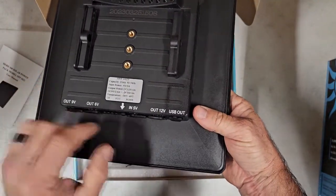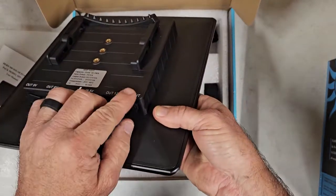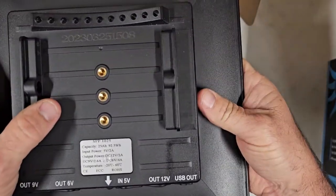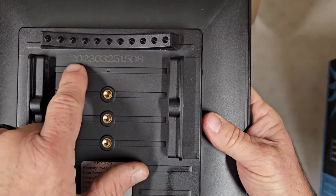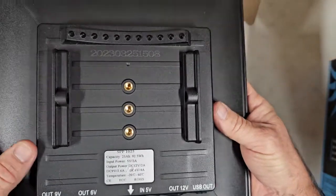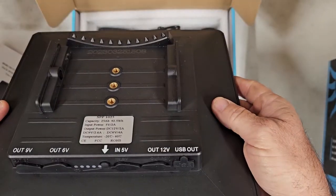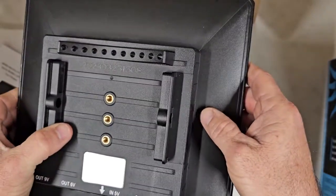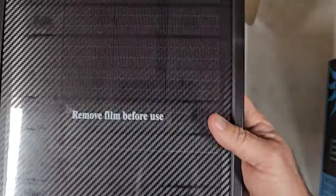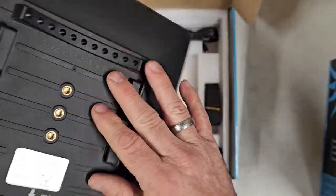You've got a USB-A 9-volt out, 6-volt out, 5-volt in, 12-volt out, and then your USB-A out — that's a USB-A and a USB-C. Another new feature now that's going to help with warranty and tracking is our serial numbers will be embossed on the back of it, so we can keep track of when the unit went out to the customer or when it went into production, to better monitor the warranty if you need to file a warranty claim.